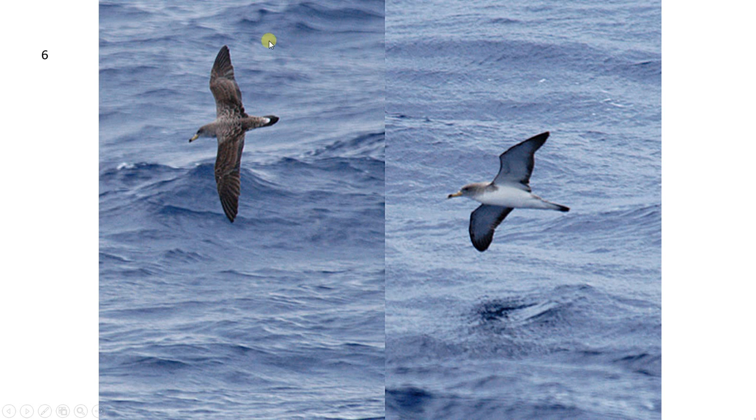Here we have Cory's Shearwater, which is slightly larger than Great Shearwater, though that's not really something to be looking out for in the field as it's not that noticeably different. It has a paler back, and the upper tail coverts only have a small area of white — it's not as contrasted and as obvious as on the Great Shearwater. It also has a large pale yellow bill with a black tip. Looking at the back, it's quite featureless compared to the Great Shearwater.